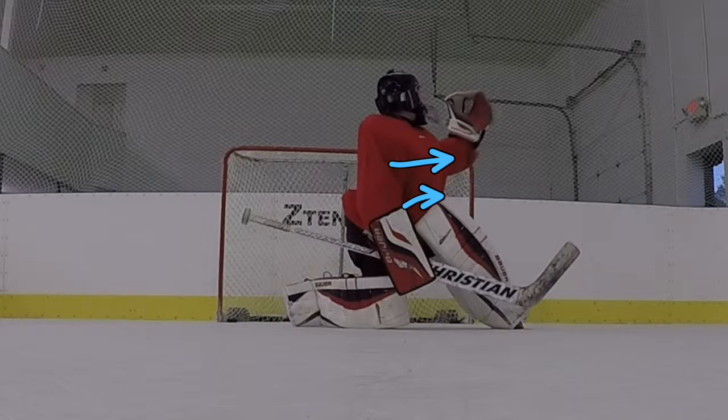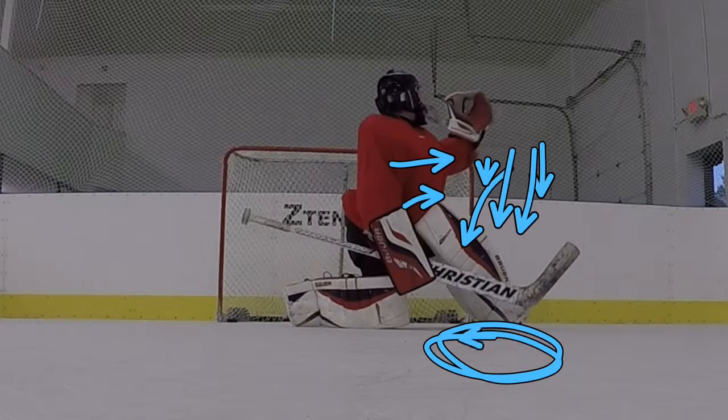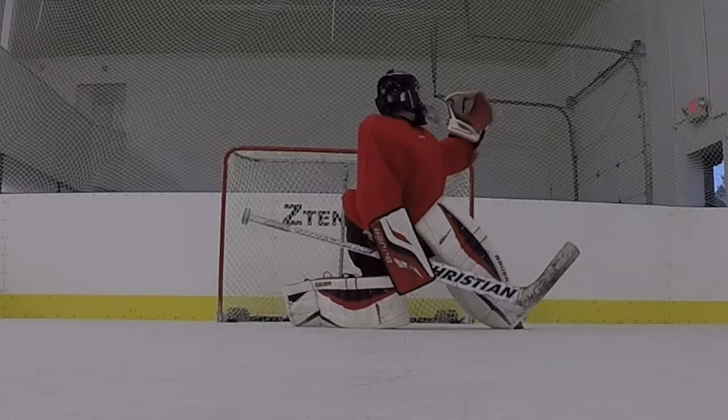If you get a piece of it, it's going to go back behind you. But if you keep your glove out in front, it's going to go right in front of you. So: knee down, extend over.